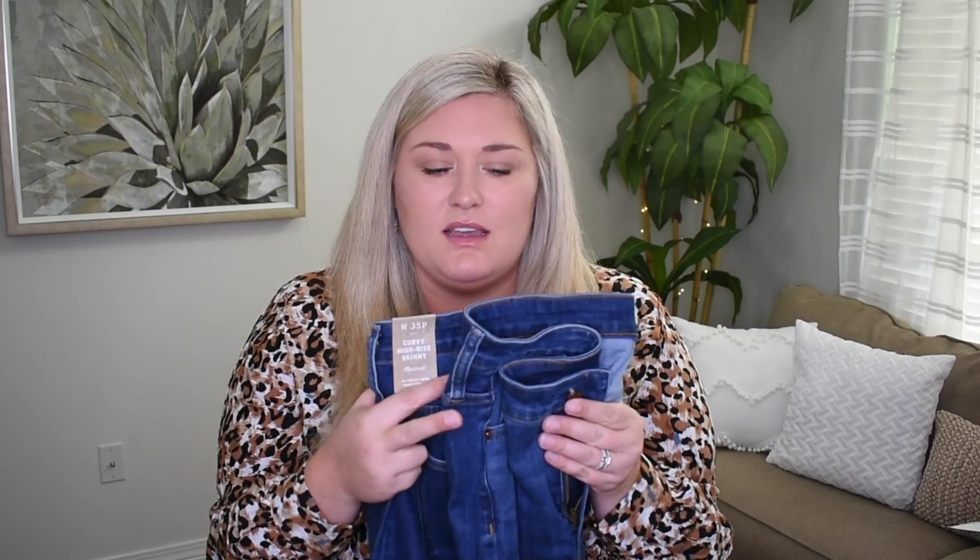These jeans, by the way, were too small. I mean, they fit — you're obviously looking at me wearing them — but they were definitely too small. Had they been a size or two larger, I maybe would have liked them, but I don't need skinny jeans. $135. I haven't looked at prices for anything, but $135 is not going to happen.